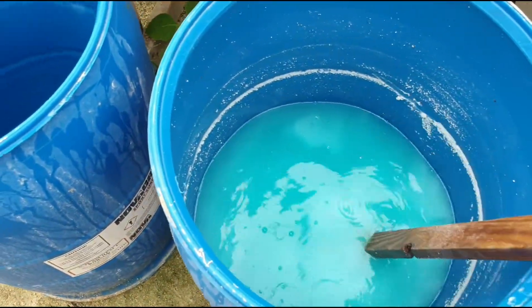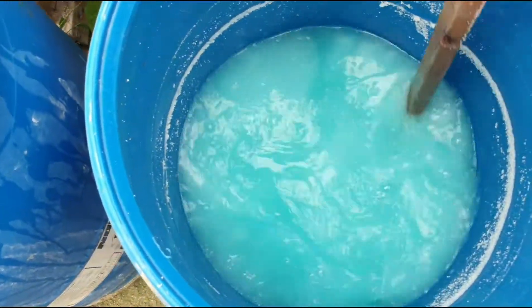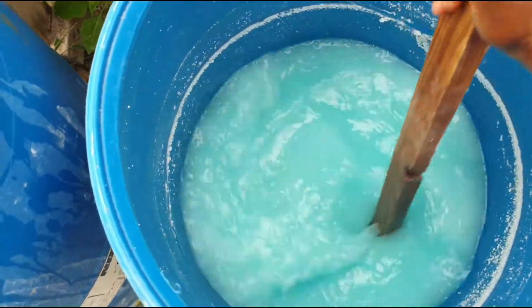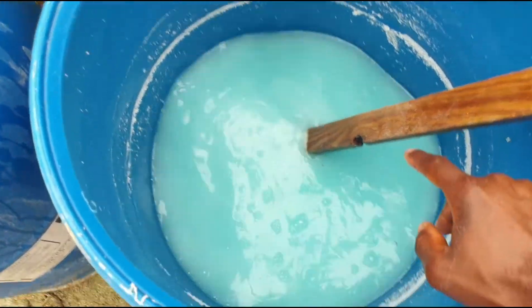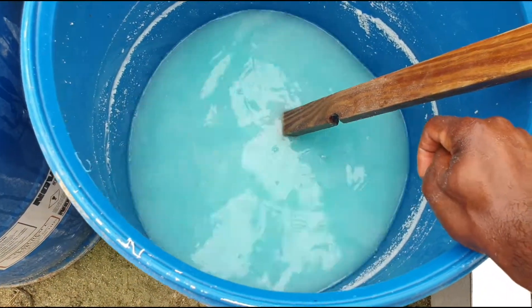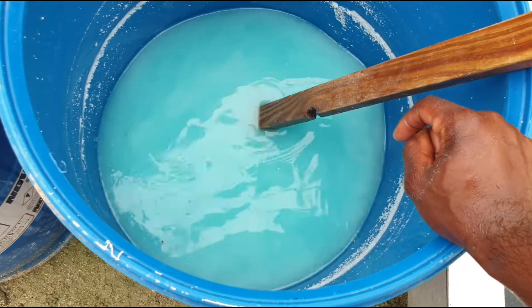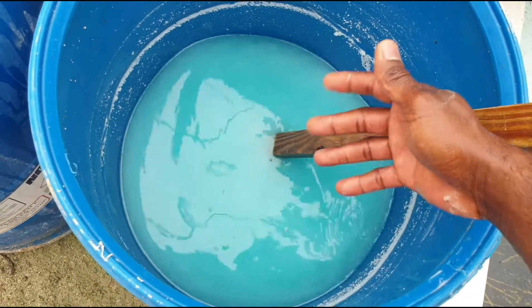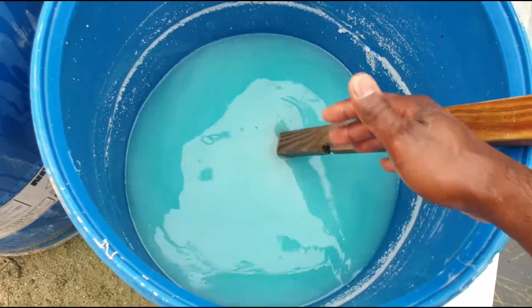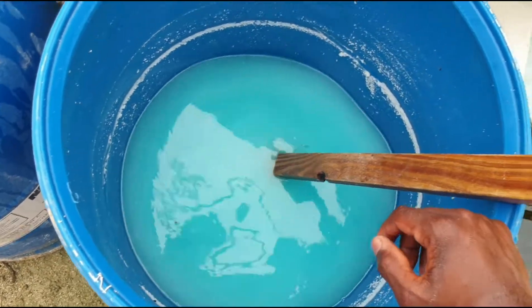If I agitate this — remember how it looked originally blue — this is basically the nutrients, the sulfate, phosphate, and calcium trying to be one with the solution. But it's not going to be; it's going to fall back out of solution. That is why we say mix them in separate tanks.